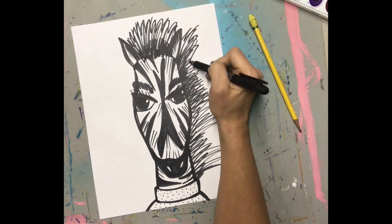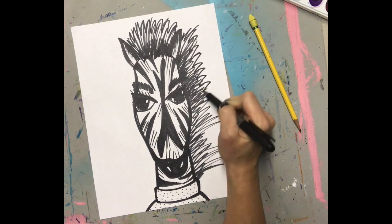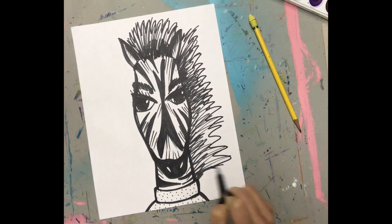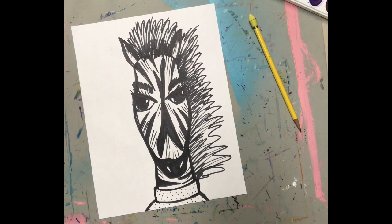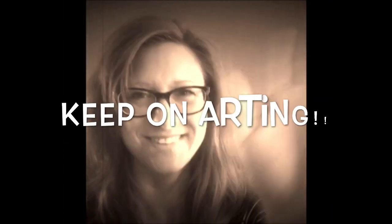I wasn't quite happy with my hair, so I added some additional lines. Once I'm happy with the mane, I am all done. I hope you loved drawing a zebra with me.